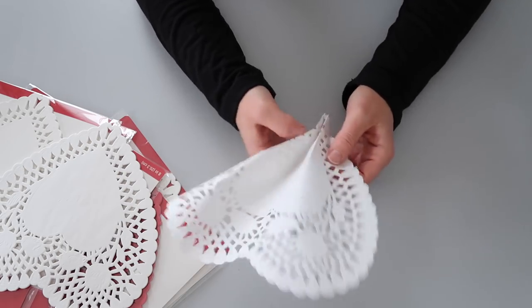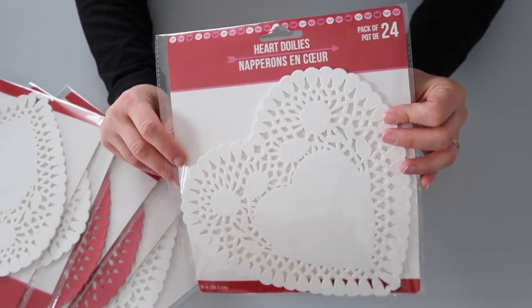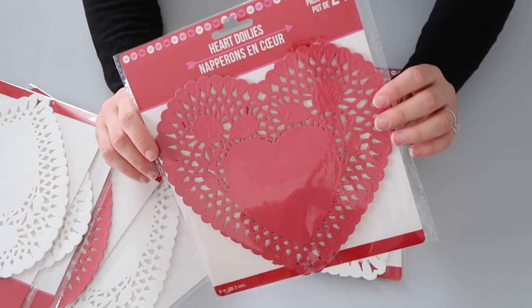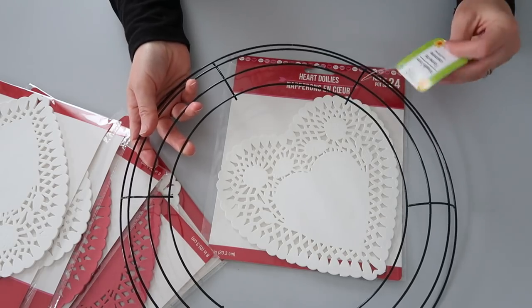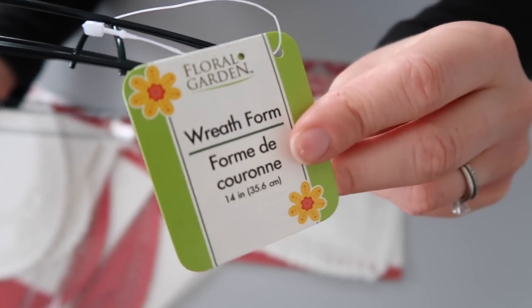I love doilies — they are so classic and so beautiful. If you saw my Dollar Tree haul that I shared just a few days ago, you saw that I picked up a few of them in different colors. For today's project, I chose to use all white. I feel like the white gives it almost like a lace type look. Dollar Tree also has these doilies in pink and red. You will also need a wreath form, which can usually be found in the floral section.